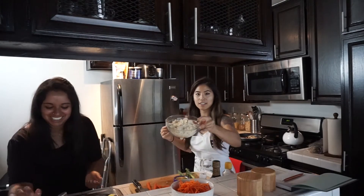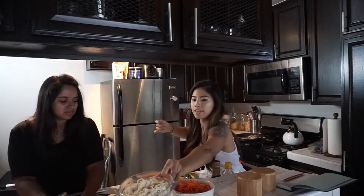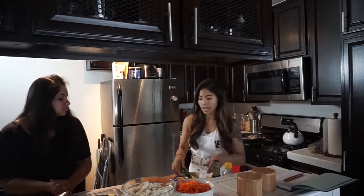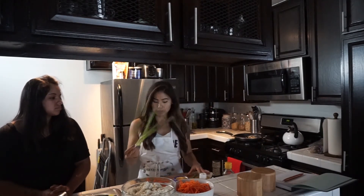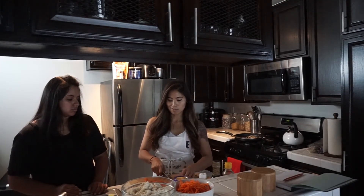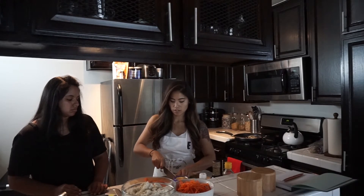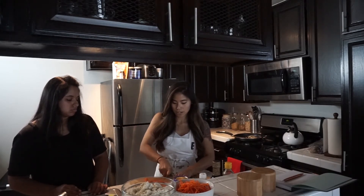Look at all of that — nice and crumbled tofu. And then I have about three stalks of green onions, which should be good. We'll just cut them into small round pieces, very thin. They're going to cook down too.